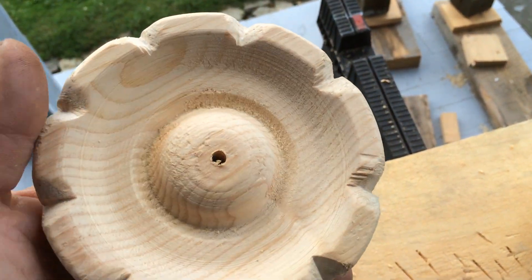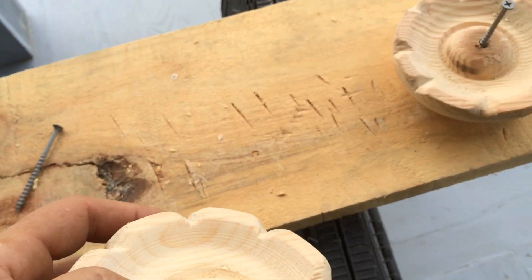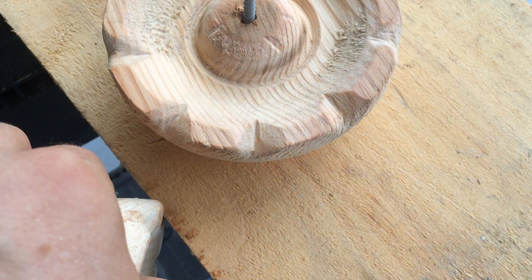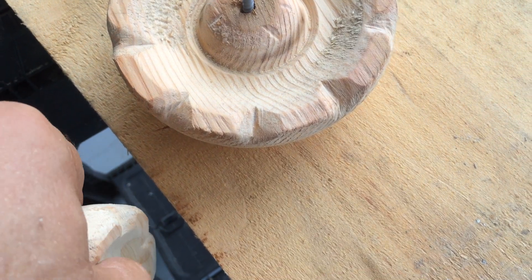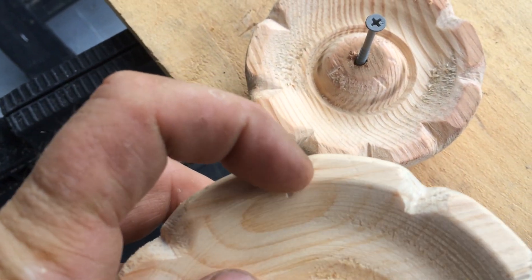Then I took these and did this on a corner of a belt sander, just kind of placed it on the edge and rolled it this way, and then rounded them off a little bit more.